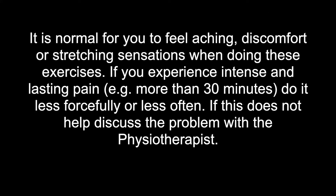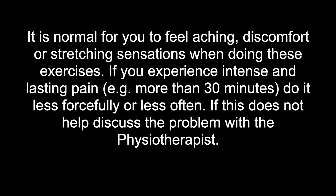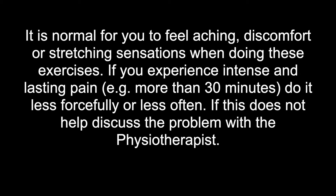It is normal for you to feel aching, discomfort or stretching sensations when doing these exercises. If you experience intense and lasting pain more than 30 minutes, do it less forcefully or less often. If this does not help, discuss the problem with the physiotherapist.